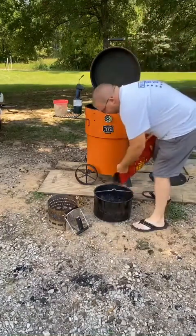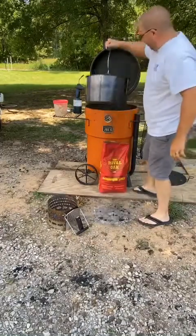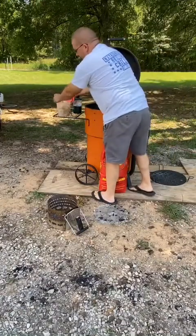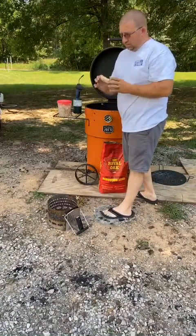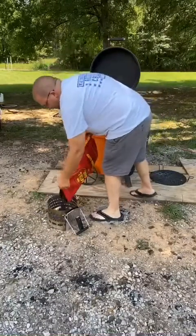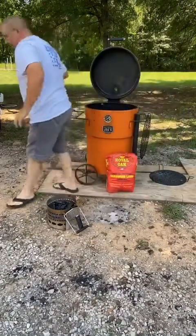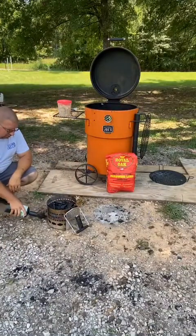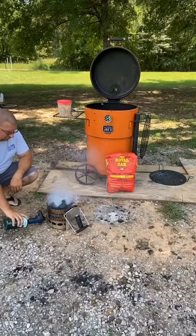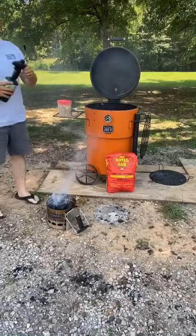I'll take my Royal Oak Charcoal and get about a quarter of a basket full, then lower it back down inside the chamber. I take a Royal Oak tumbleweed — Oklahoma Joe's makes some great tumbleweeds as well, but I do use the Royal Oak brand. Put it inside my chimney, dump a little bit of lump charcoal in there, fire up my torch, and stick it right underneath where the tumbleweed is located, letting the lump charcoal get that heat going.